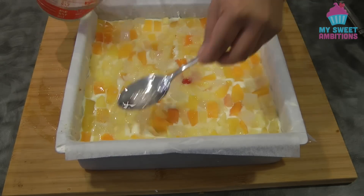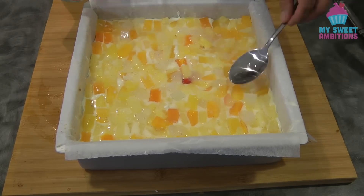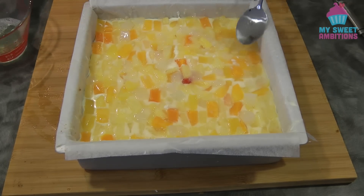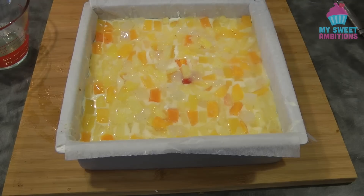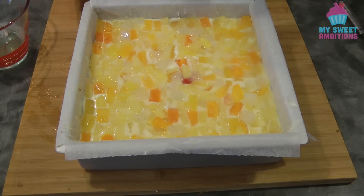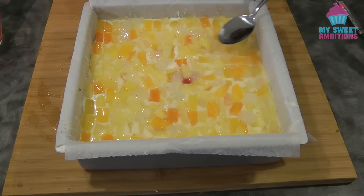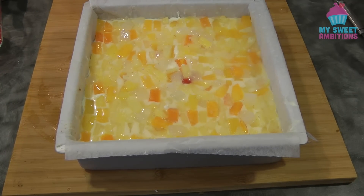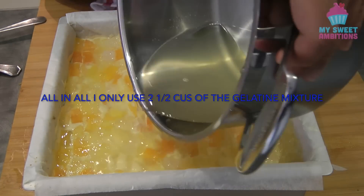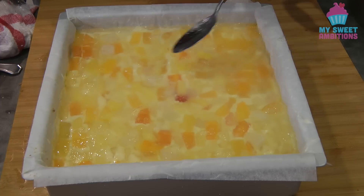I'm adding the first half of the gelatin using a spoon so I don't disturb the cream on top, then putting this in the fridge for four minutes only. At four minutes the gelatin will start to set since the Crema di Fruta is already cold. After four minutes, I add the rest of the gelatin. Then cover with cling wrap and let it rest overnight.